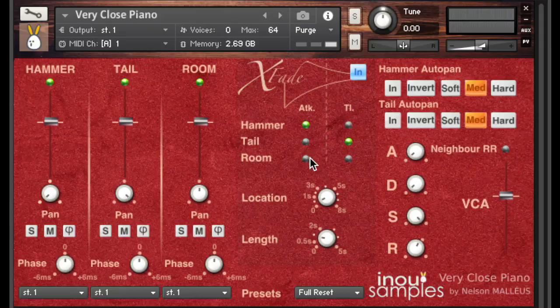All combinations are possible. Let's see another example with the room position added on both the attack and the tail of the note. As the room is stereo and centered, it reduces the panning effect which gives a more unified feeling to the note. I'll switch the room position off so we can have more expressive examples using two new settings of the XFADE process.